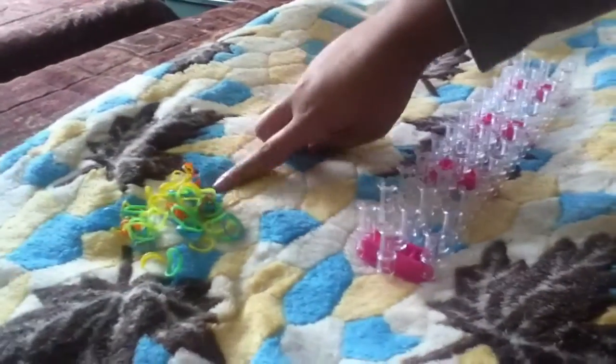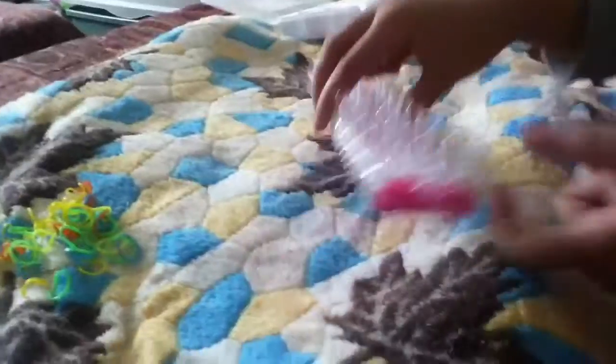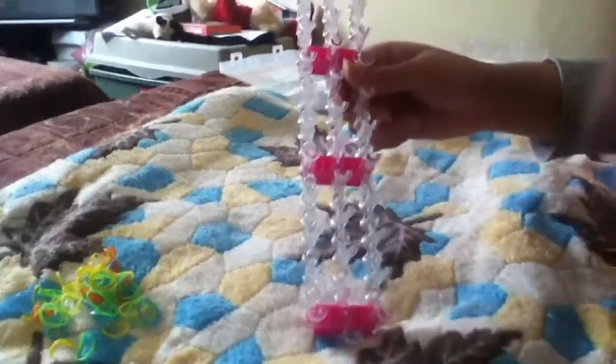You're gonna need rubber bands right here, and I'm gonna just do random colors. You're gonna get your loom and you're gonna make this part that way.